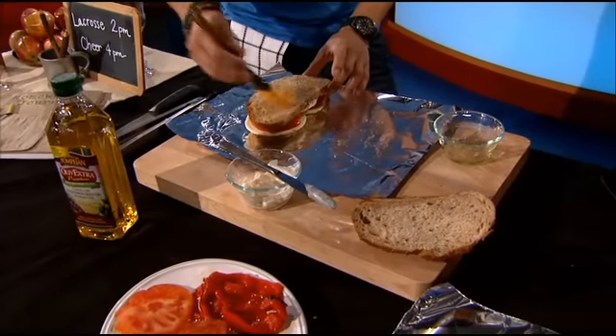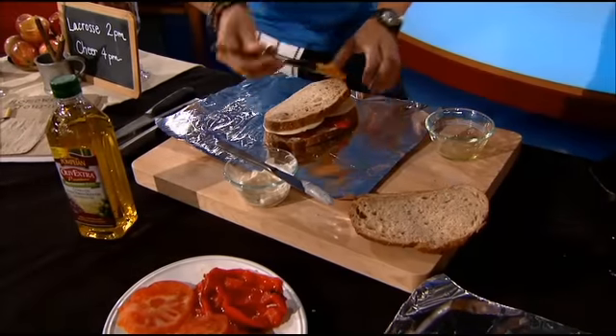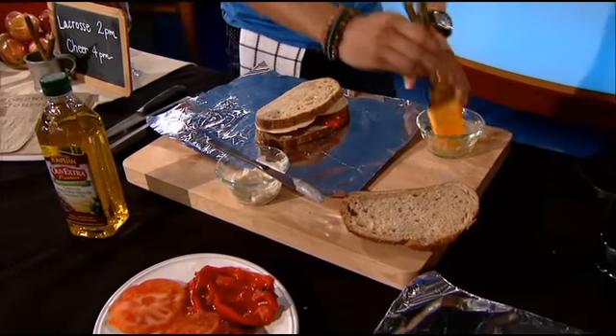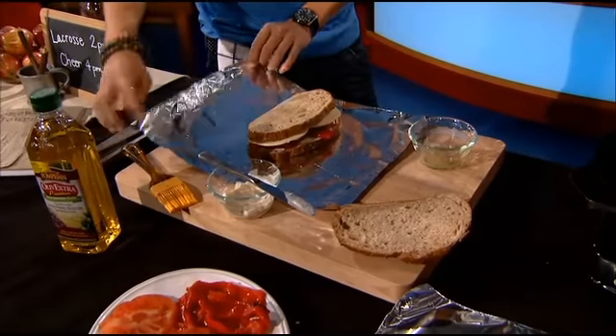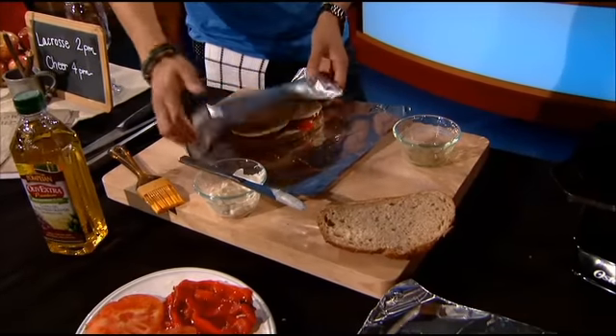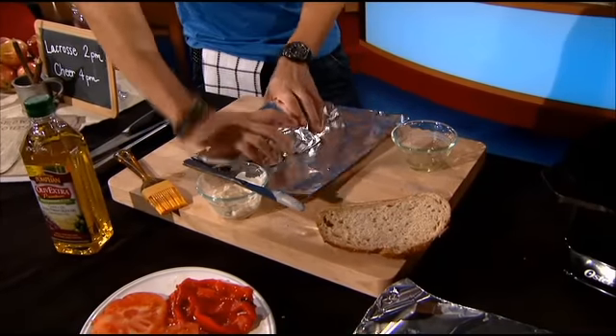That's smart. And then once you do it, stick it in a paper bag and then send it along with your kids to school. You can also cut it in half to make it a little more manageable for them. You can cut it in thirds — it might be a little harder to cut in thirds — but an older kid may want a big giant sandwich. For the younger kids, all you have to do is tightly wrap it.